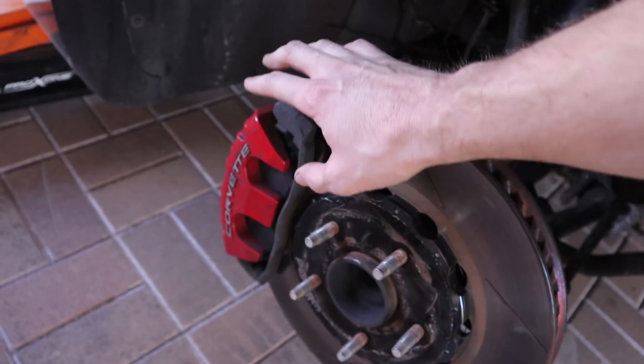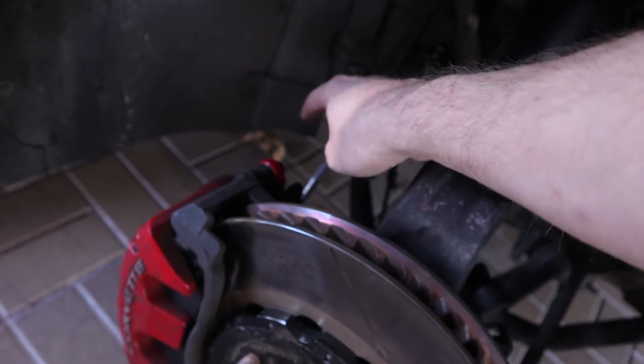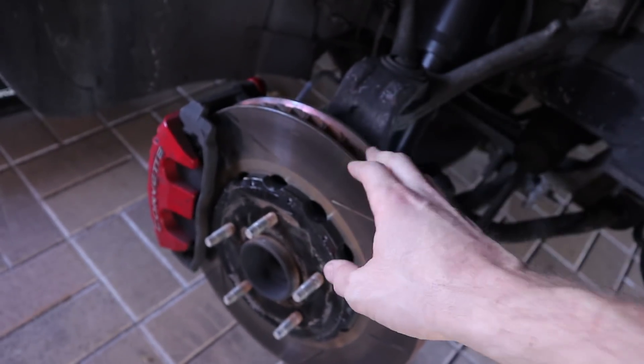We upgrade it with racing pads and leave the caliper stock. I also installed new brake lines — you can see them back here. This is a great budget approach because big brake kits for the Z06 are very expensive.